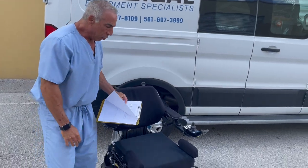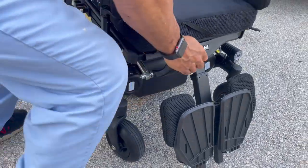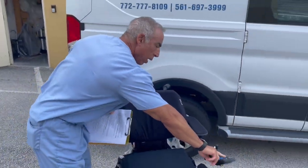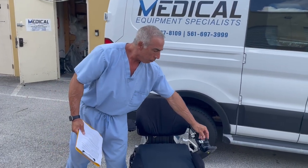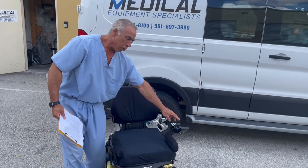To put the chair back in drive, we do the opposite. We turn the motor to the outside, turn the motor to the outside, and we power up. Now the chair will drive.